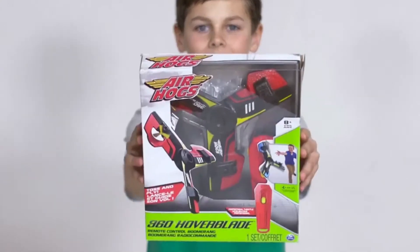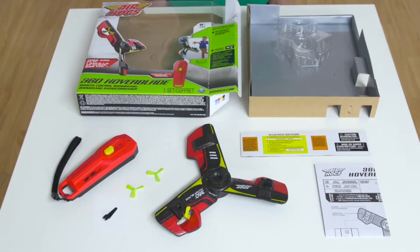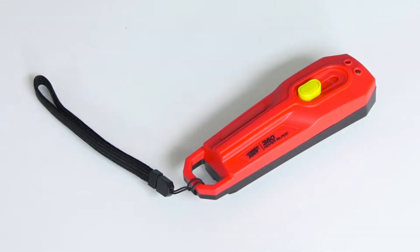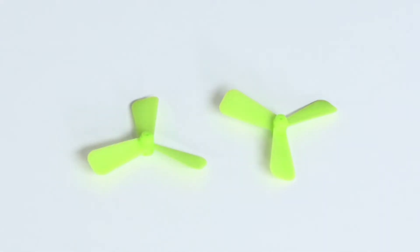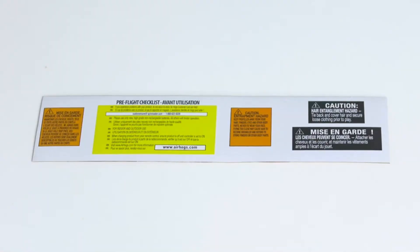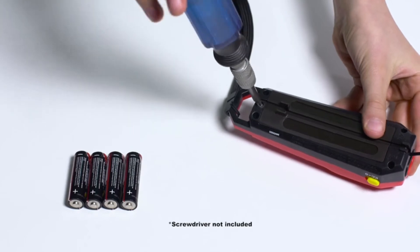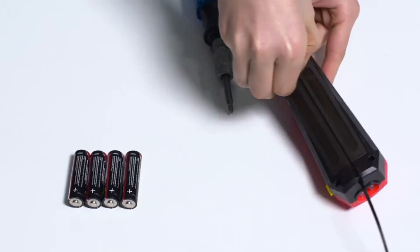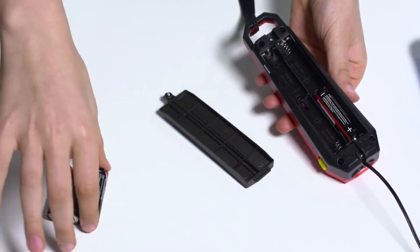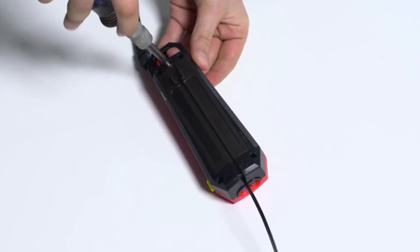New from Air Hogs — introducing the 360 Hoverblade. Inside the box are the following items: one 360 Hoverblade, one controller, two extra propellers, one propeller tool, one instruction guide, and one pre-flight checklist. To install batteries, open the battery door with a screwdriver and insert four AA batteries following the polarity as indicated inside the battery compartment. Then replace the battery door securely.